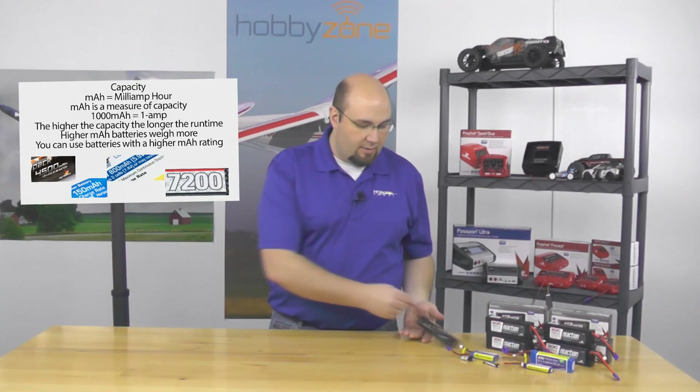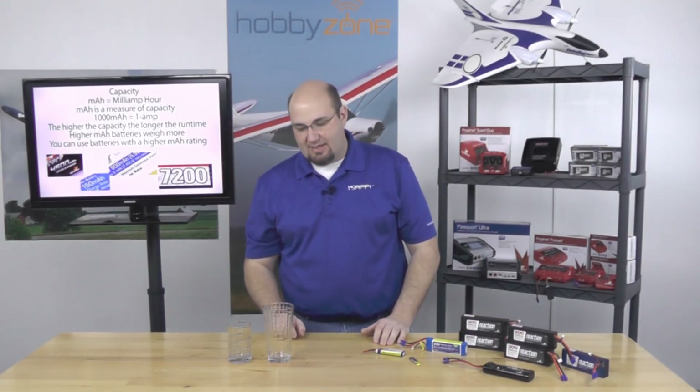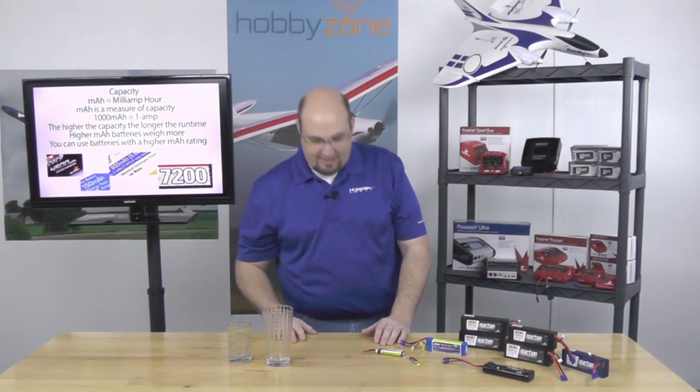In the event I want to upgrade from my 1800 milliamp nickel metal hydride to a 4000 milliamp LiPo battery, I need to make sure my electronics are rated to handle the extra voltage and that they have some type of cutoff built in. Here's an easy way to understand capacity: call this a 2000 milliamp glass and this a 4000 milliamp glass. You can easily use the larger glass when you only need 2000 — just discharge or recharge it when done. The more capacity you have, the more you can hold.